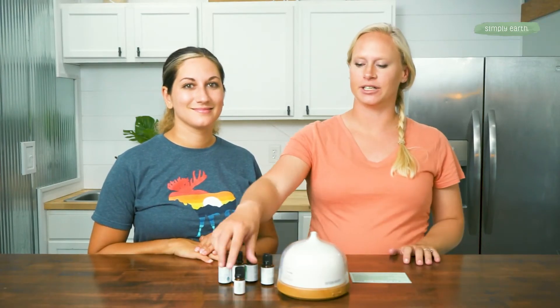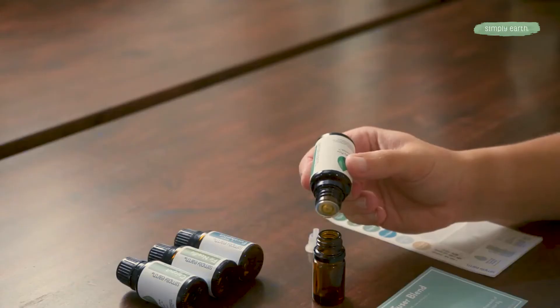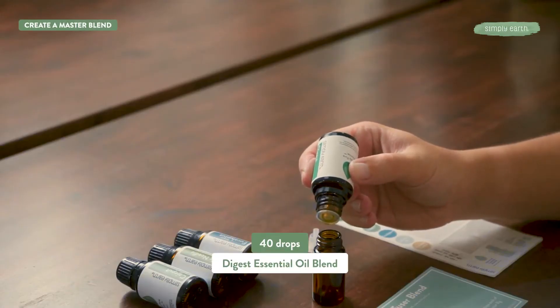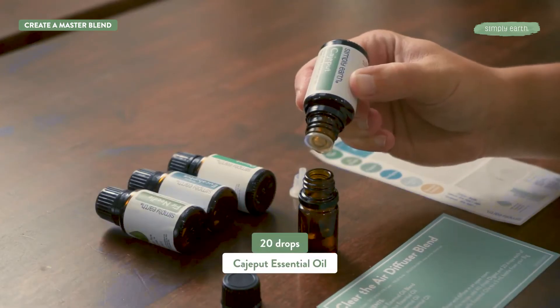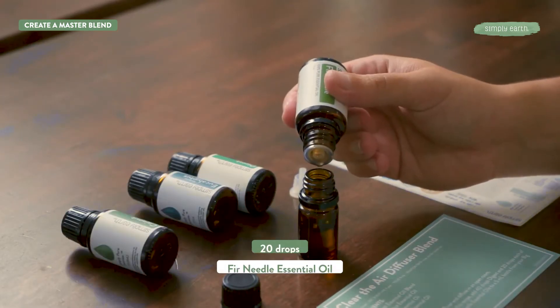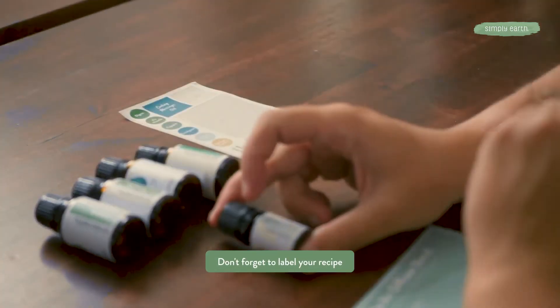To make a master blend, grab a five milliliter bottle from your big bonus box and fill it with 40 drops of the Digest essential oil blend and 20 drops of the rest of the oils. Don't forget to grab your label from your box and label your five milliliter bottle.